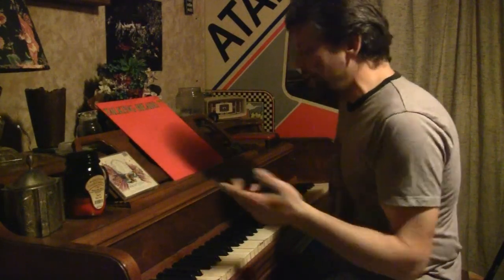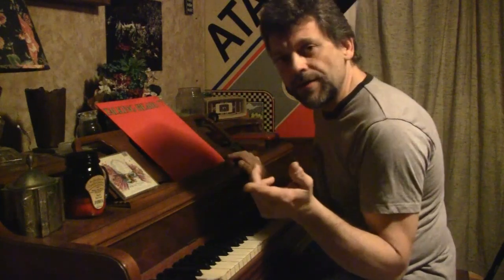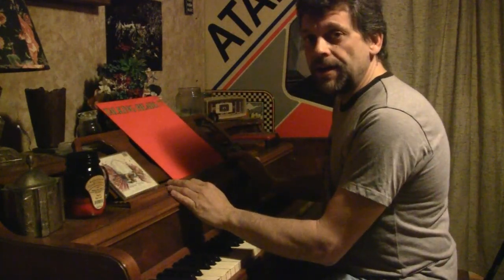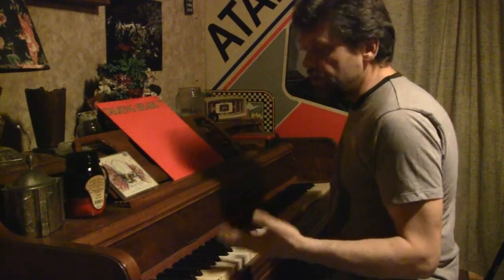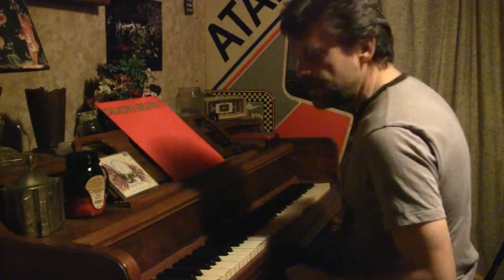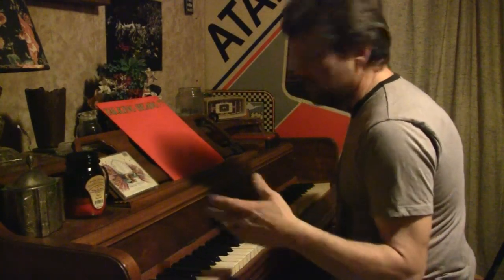We're downstairs in the basement at a real old piano that came from one of the high schools or junior highs around here. My grandfather used to be a principal at the junior high not too far from where I live, and he refinished this piano. It was in really bad shape, and right now it's still in fairly bad shape — the wood itself is good, but the keys and tuning are terrible. It's got a cracked soundboard. But it's got a distinct sound, and I'm going to play a dark Christmas piece. I won't make it too long, and I'm going to make it up as I go along, so bear with me.